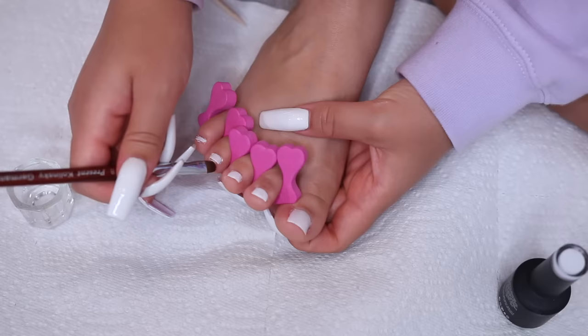And this is the final pedicure look! I feel like my toes look so much better — super cute. If you liked this video, please give me a thumbs up and subscribe to my channel if you haven't already. I'll see you guys next time, bye!